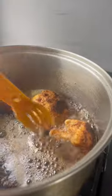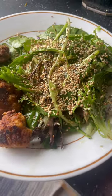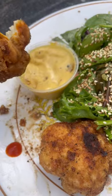Once they're crispy, brown, and tender, they can be served alongside a salad and dipped in your sauce of choosing. Let me know if you try these.